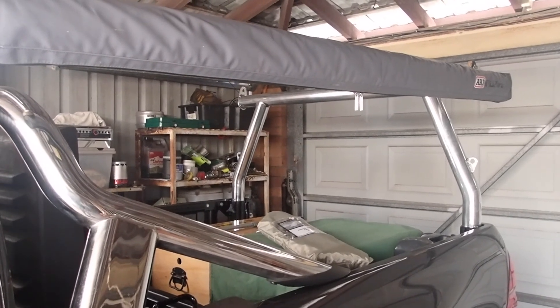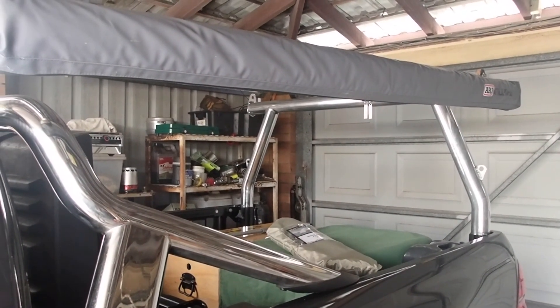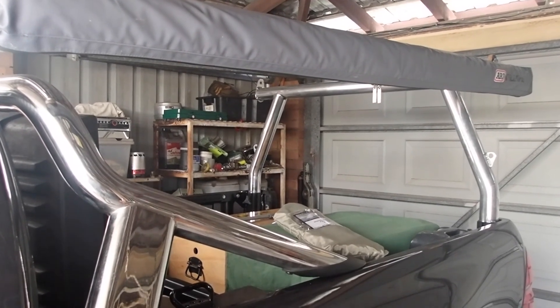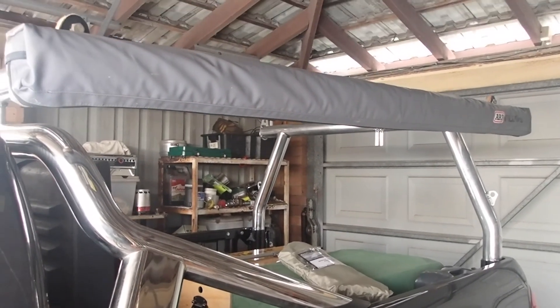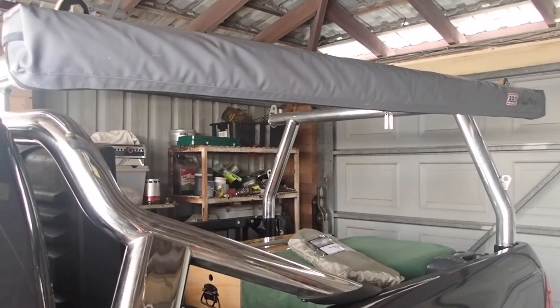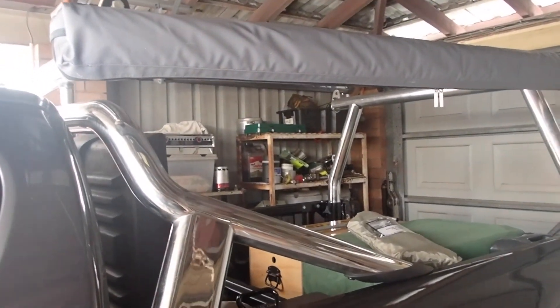Hi guys, it's Mike here from KS Bushcraft Down Under. Easter break is here so we're packing the car up for a few days away. I've got the ARB awning — this is the 2m length model which suits my ute just fine.